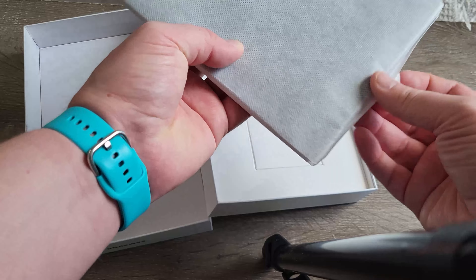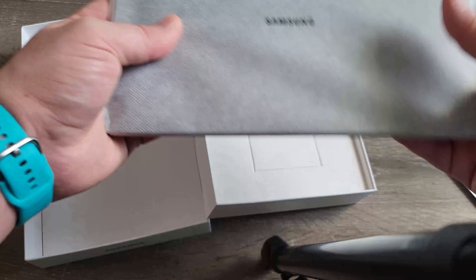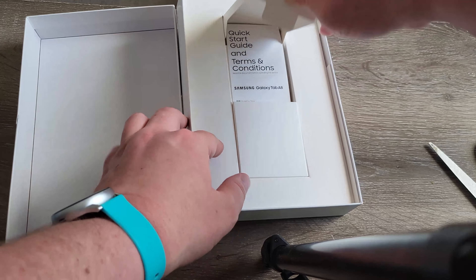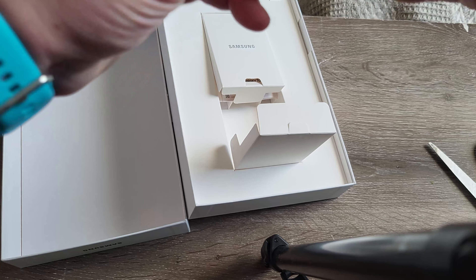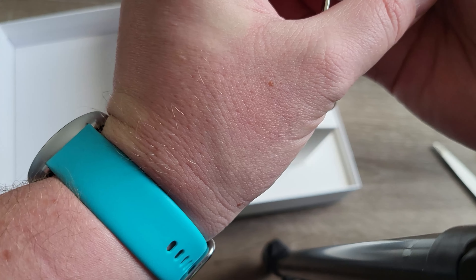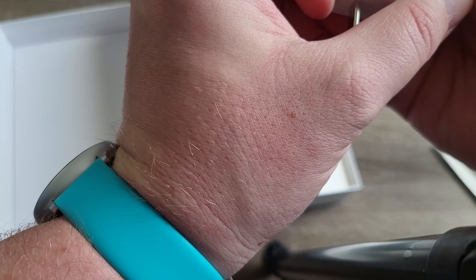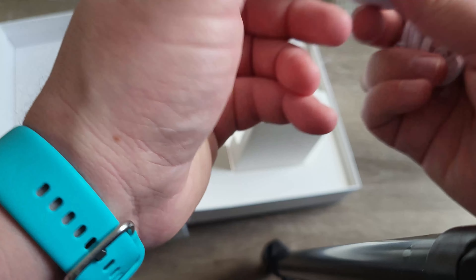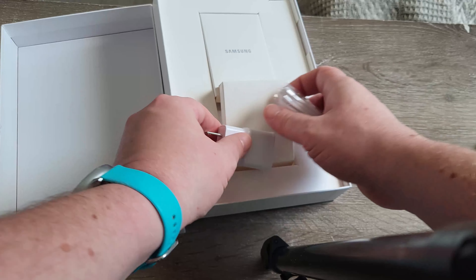I got the tablet right here — a little bit heftier. We got a quick start guide and a wall charger. What's the wattage on this? Output is 120. It's a side-entry charger. Let's look at this tablet.